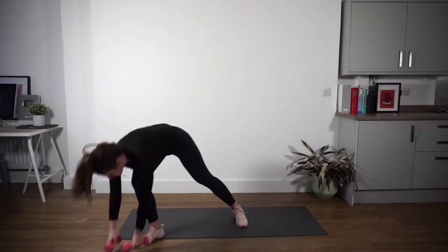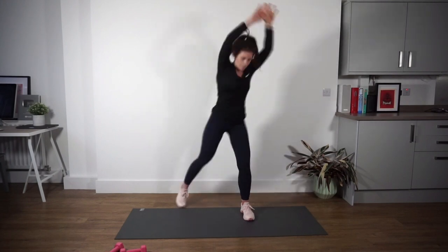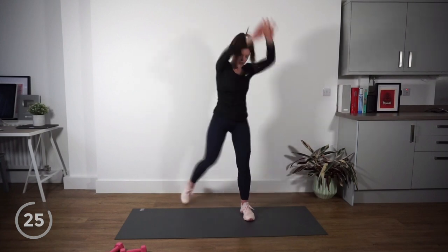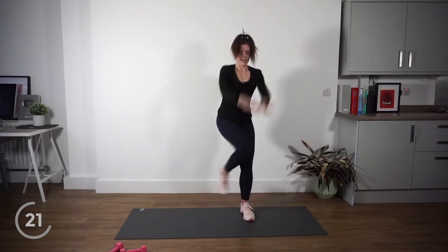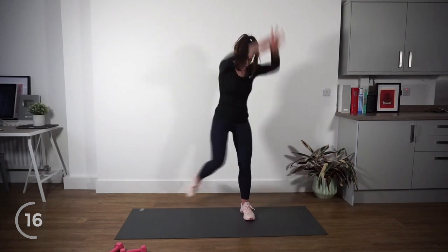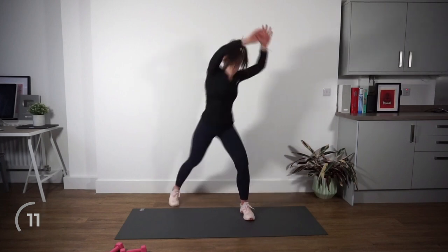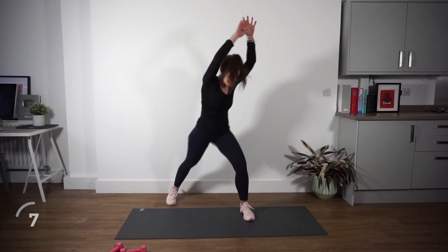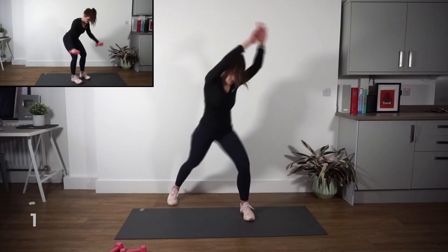Weights go down. Wood choppers — hand up towards the left, let's go. Chop across, make it nice and big. Crunch the core in between, breathe out when you come in. Nice work — this is testing your balance as well. Halfway there. Nice work — I'm definitely warmed up now, feeling this t-shirt.